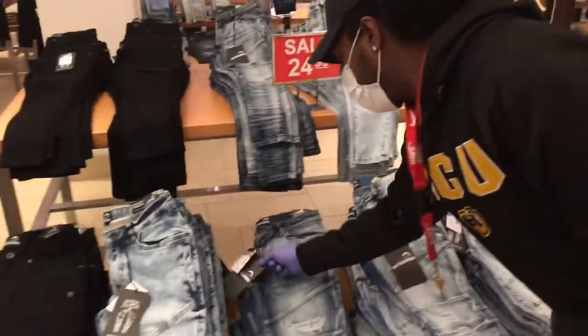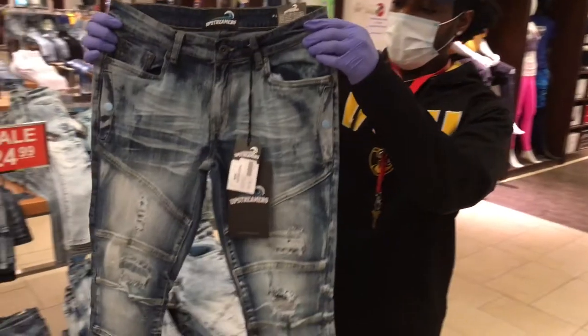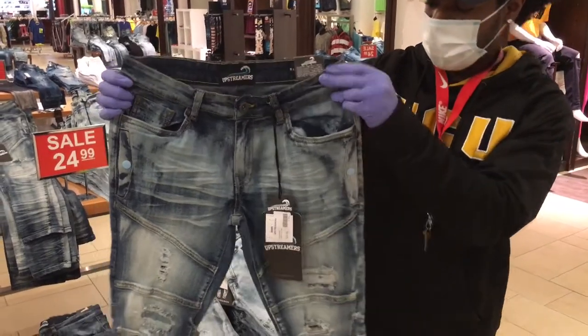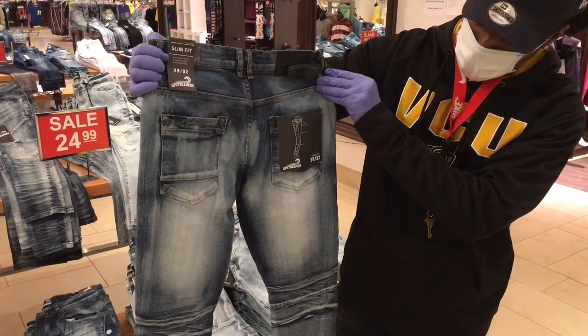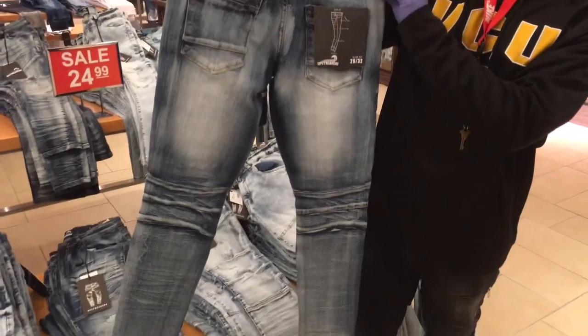And these are our bleach blue Upstreamer jeans. The bleach blue is a little darker and the design is different, as you can see. You see the rips on the right side and the left side by the kneecaps. These are also good tapered jeans at the bottom. With the side bevel and the side belt, also good. The cuff is good and the back denim is also similar to the rest of the Upstreamer jeans.